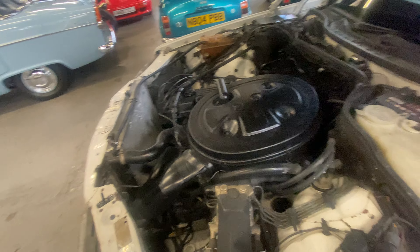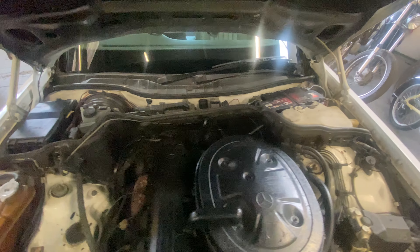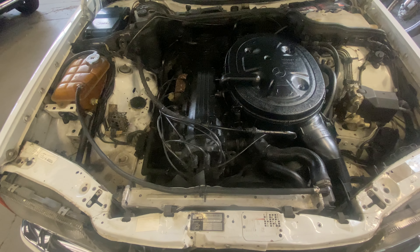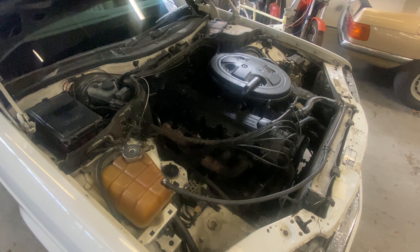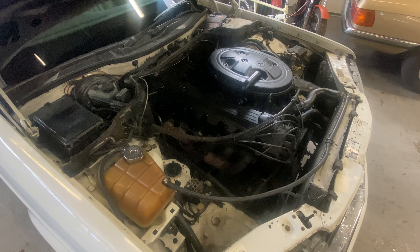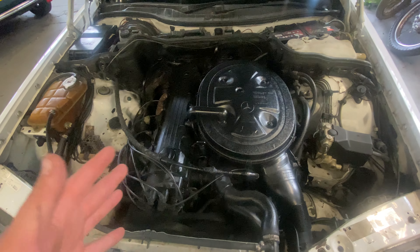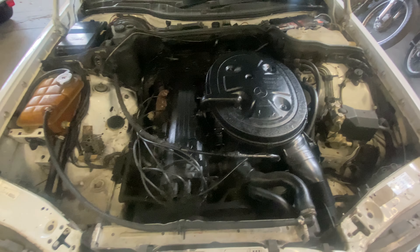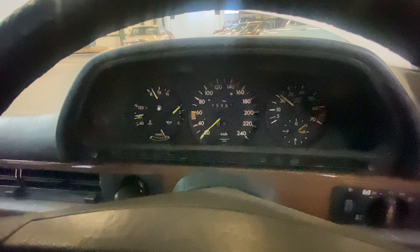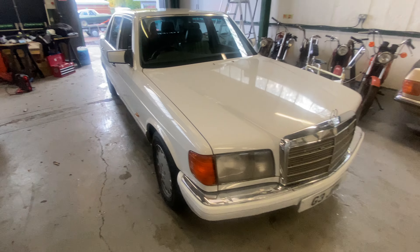Now the engine bay. This car was driven from Lincoln two days ago. I've noticed on cold start-up it takes a while to crank over — it then fires up, you just let it tick over for about 30 seconds and it's absolutely fine, but that's just on cold start. You can see what I mean — it turns over a few times and then fires up, but ticks over quite happily once it does. Oil pressure goes straight up — that's what you want to see on these. And there you have it — the 1989 Mercedes 300SEL.